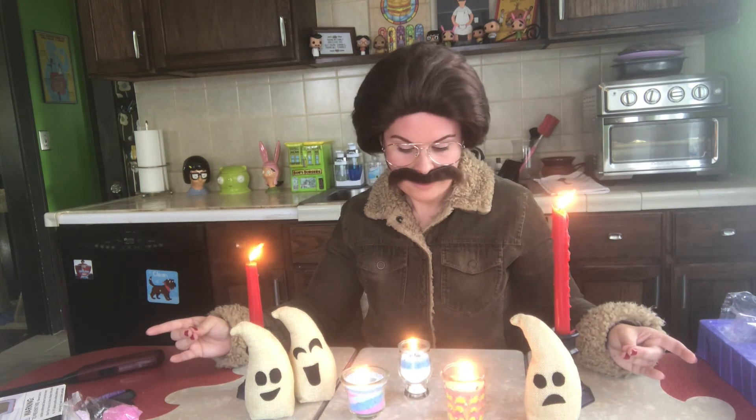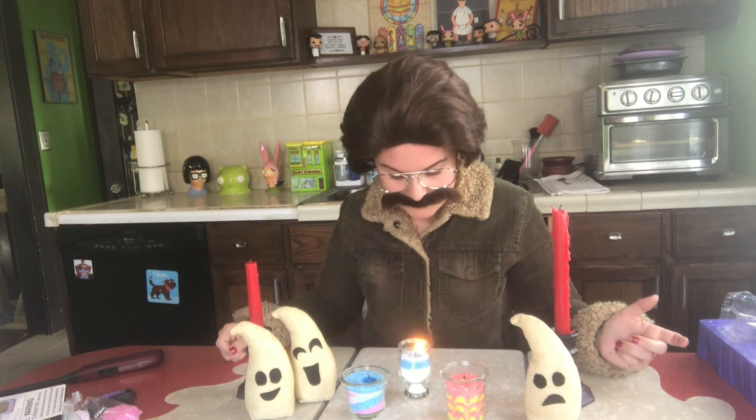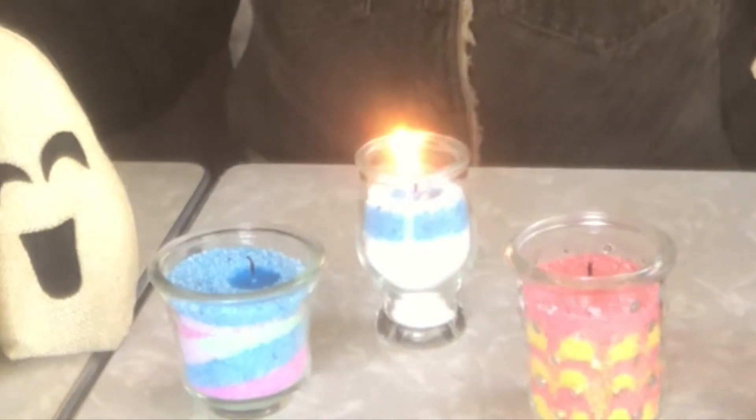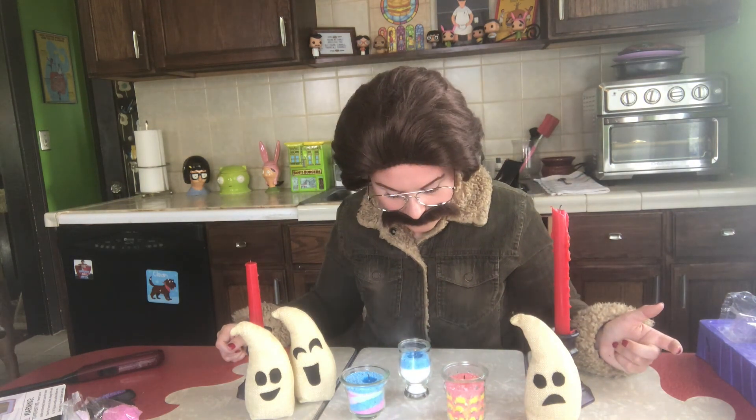So by the time I blow out the fifth candle, I'd like you to leave. One... two... three... four... It's not extinguishing. That one took a little bit of work. The candles have been extinguished. It's kind of quiet in the house now. Yeah, I think it worked — yeah, I think we're okay.